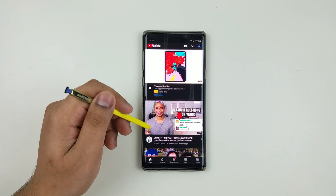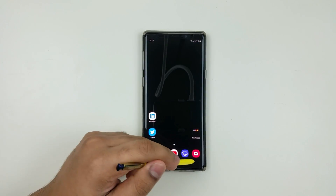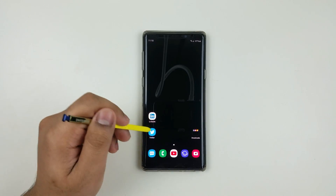More videos coming up related to Note 9 and S9 Android Pie, so let us know if you want to see any specific videos. Peace out.